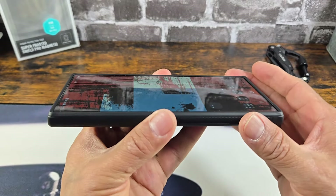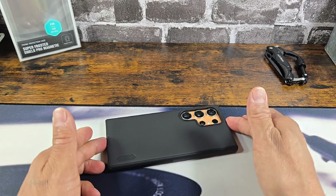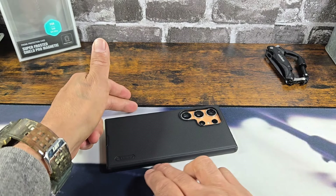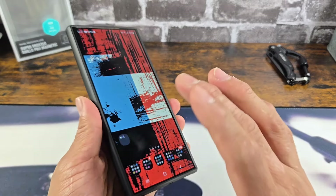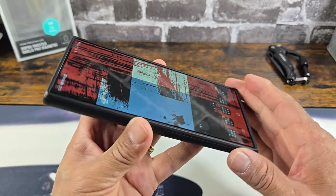On the front, as far as the lip — bottom, top, along the sides — you're going to have more lip up top and at the bottom than on the sides. But with all of that lip, it's going to help keep the display just above a flat surface. Anything rougher than that, please sport a tempered glass screen protector to protect that beautiful AMOLED display.